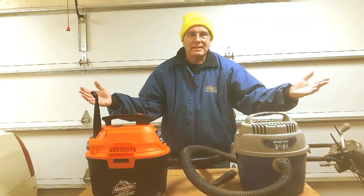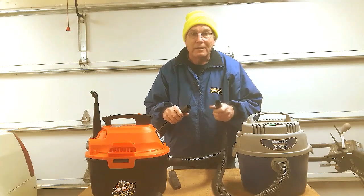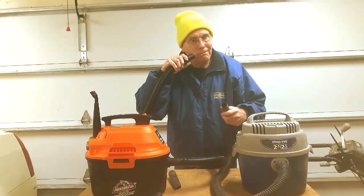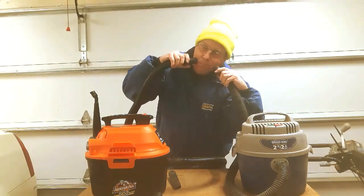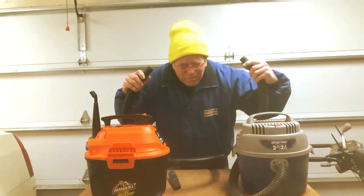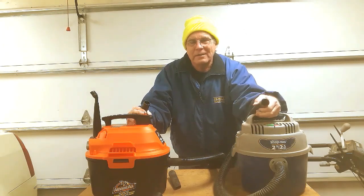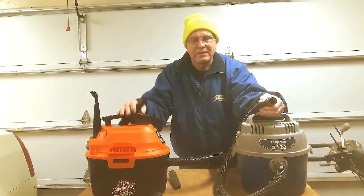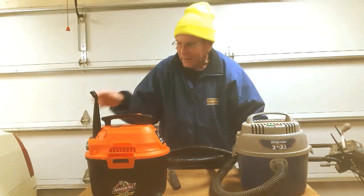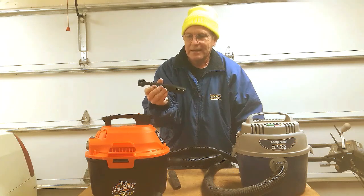Of course the last question then is how much do these vacuum cleaners suck? Both of these vacuum cleaners suck, but let's find out which one sucks more — and for that I've got a scientific test. I'd have to say that these vacuum cleaners both suck about equally. So really the big advantage of the Armor All unit is the fact that it's got the longer hose and the longer extension cord. There's one more little feature that I like about it: it comes with this little brush tool which you can use on your air conditioner vents and your dashboard and things of that nature.